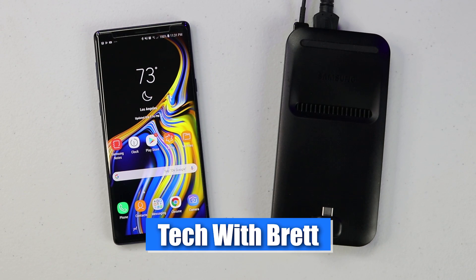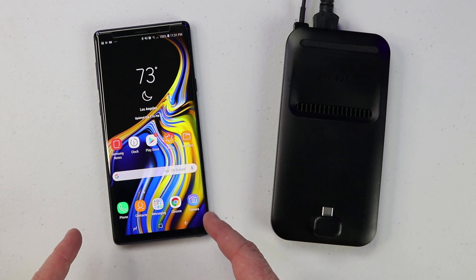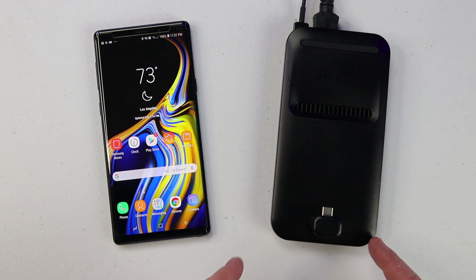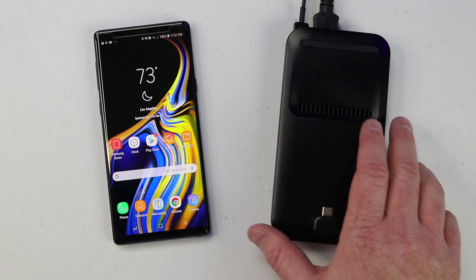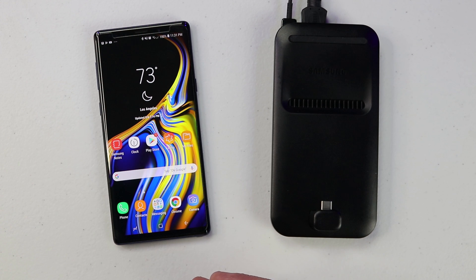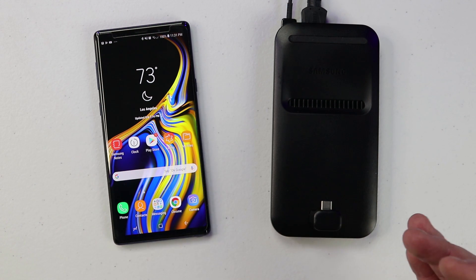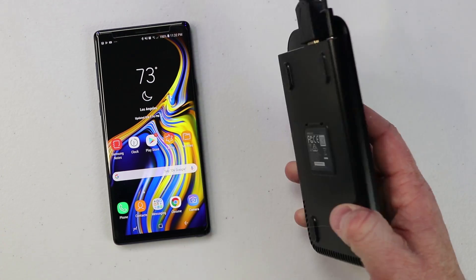Welcome to Tech with Brett where I help tech work for you. In today's video I'm going to be showing you all the new enhancements on the Galaxy Note 9 for Samsung DeX. I am using the Samsung DeX pad as my Samsung DeX device, but with the Note 9 you can get pretty much any USB-C to HDMI adapter to do what I'm doing. I will do a full review on a bunch of HDMI adapters in the future, but today we're going to be using the DeX pad.